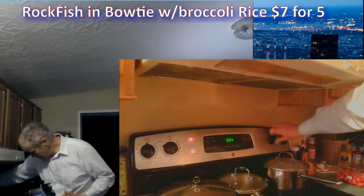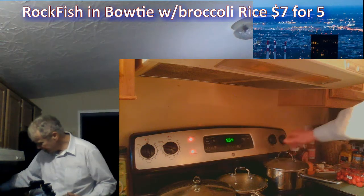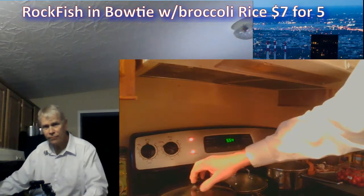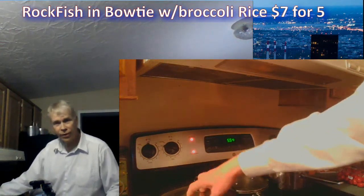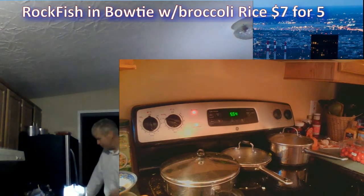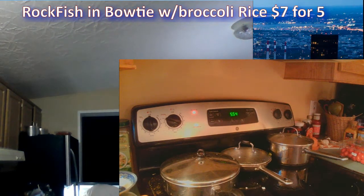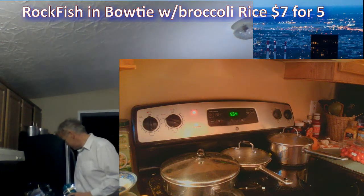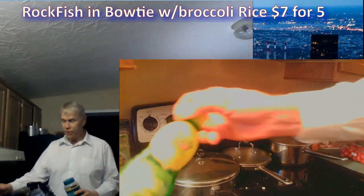I'm going to turn it off now. Make sure it doesn't foam up, then turn all of that off and this off too. Before you turn this off, I'm going to throw some Parmesan cheese on there. You knew I was going to say that. Yes, this should be served with lemon.